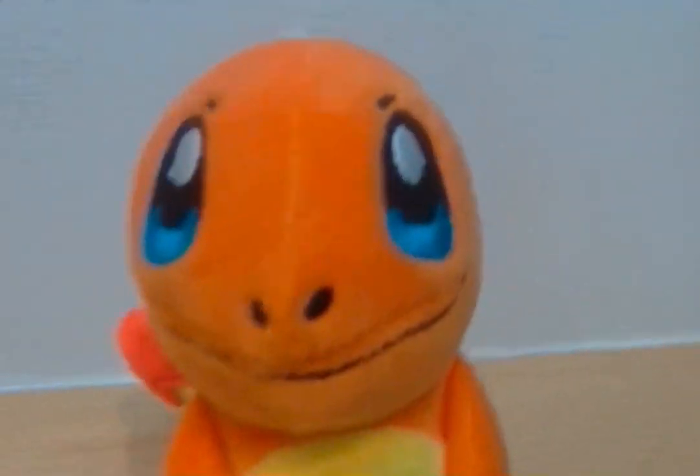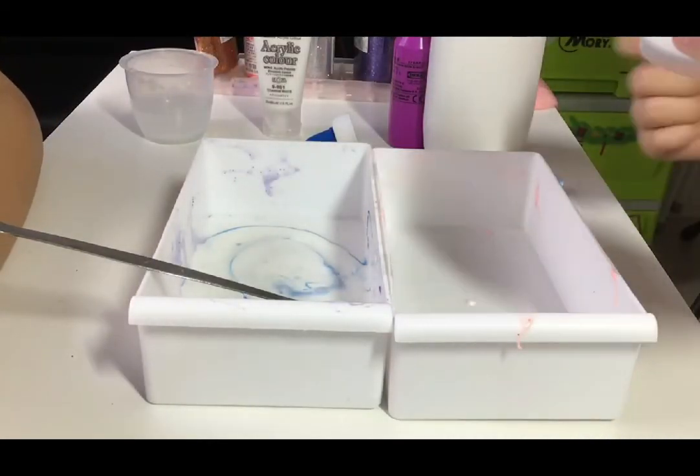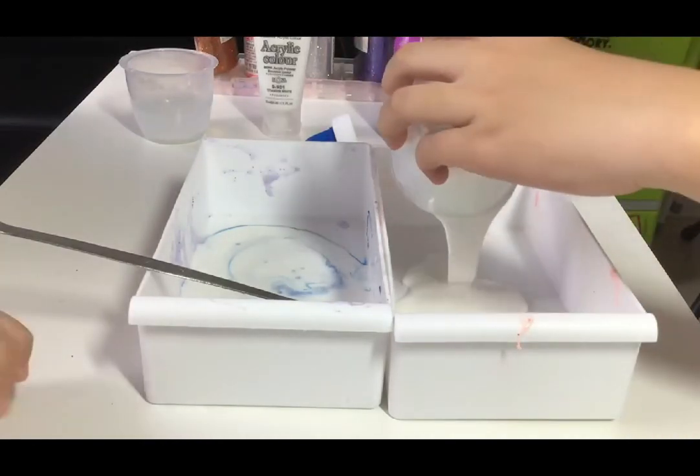It's time for an experiment! First we're going to put in half a cup of glue.